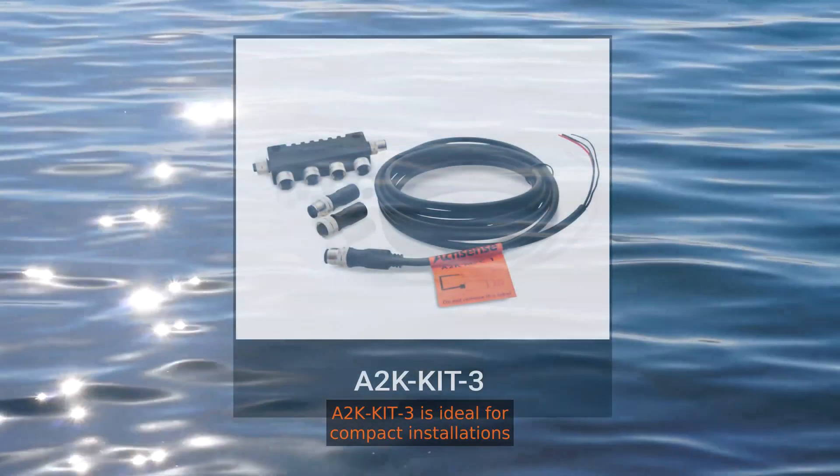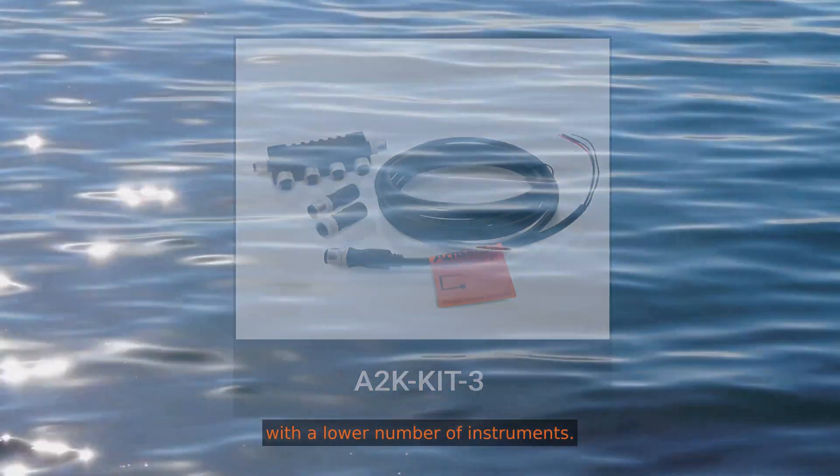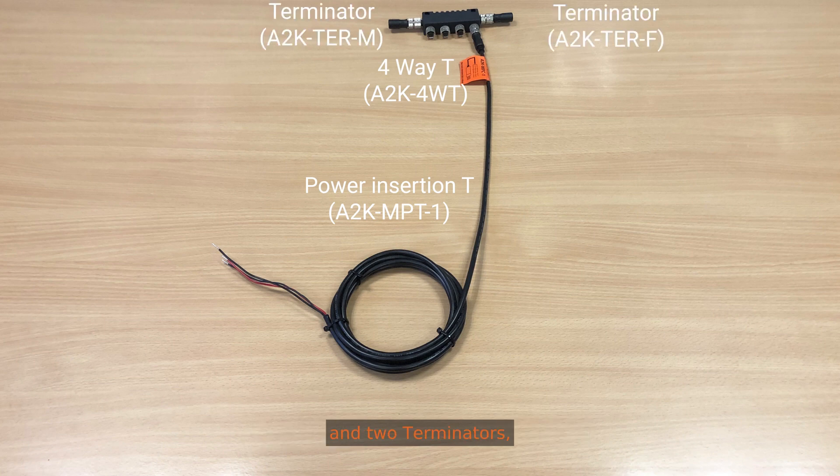A2K kit 3 is ideal for compact installations such as a network on a rib with a lower number of instruments. The kit contains one power insurgent cable which connects directly to the 4-way T, one 4-way T and two terminators, one male and one female.